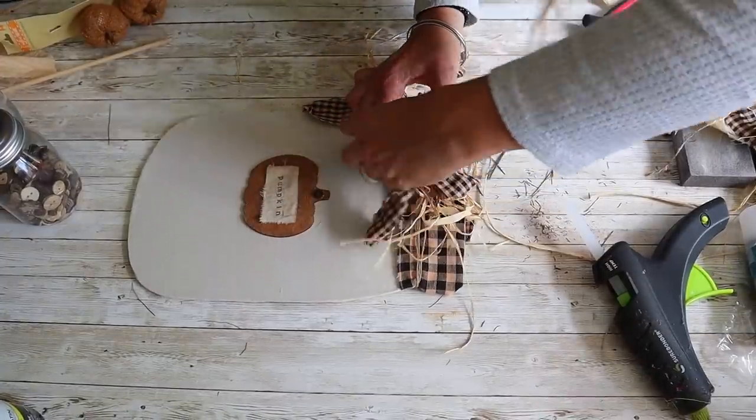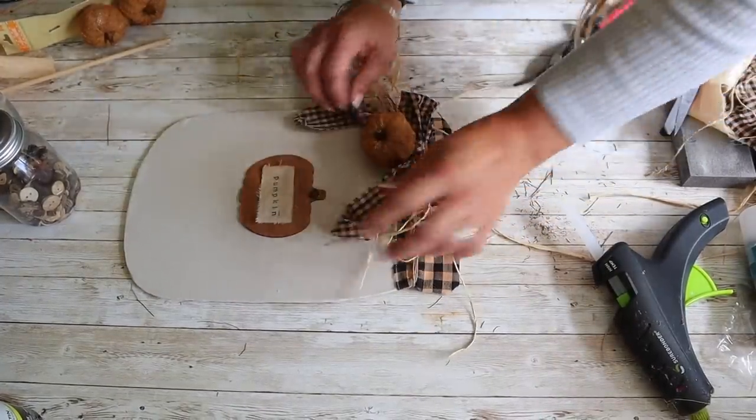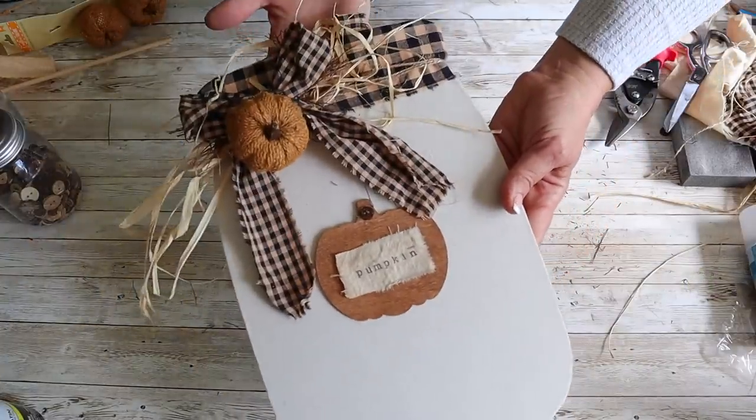Finally, I picked up these pumpkin clips from Dollar Tree and I'm going to clip one of the pumpkins onto this as well. And this is how the super cute mason jar turned out!